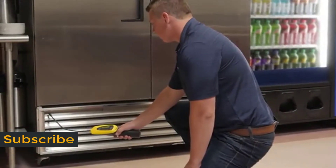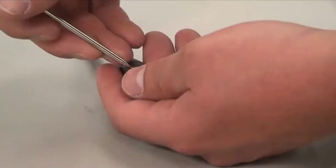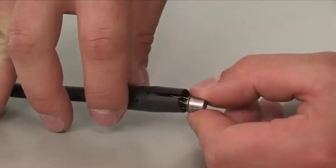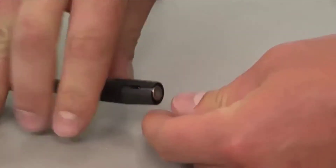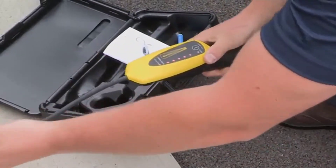GasMate's ultimate sensitivity locates leaks fast, even in tight places. The sensor is easy to replace with no calibration needed. Just install the new sensor and power on. After a brief warm-up, you're ready to find more leaks.